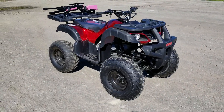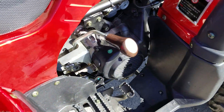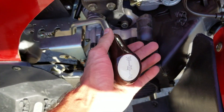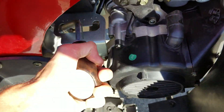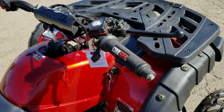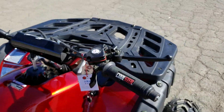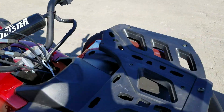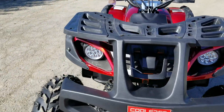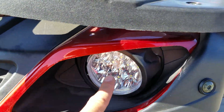150cc full-size utility quad for sale from SaferWholesale.com. As you can see here, you have forward, neutral, and reverse. It's very easy to ride and easy to drive. You have your push throttle right there, and you also have your rack in the front as well, including LED headlights, as you can see here right in the video.